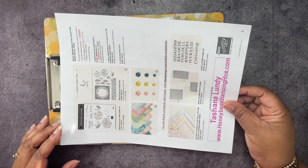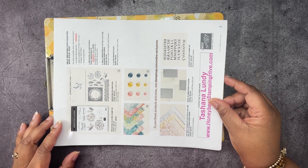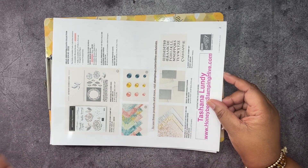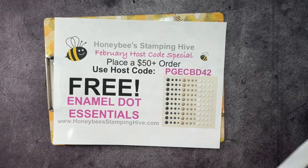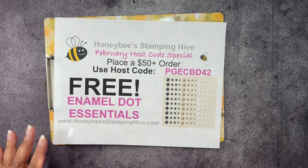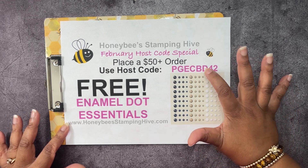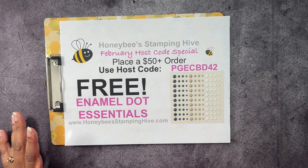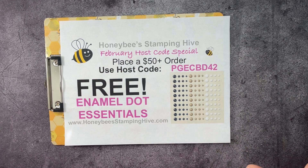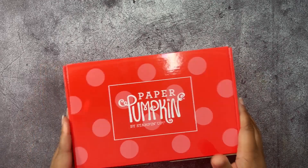Next up, we have our online exclusive products that will be available tomorrow for customers — just a sneak peek of those. Lastly, we have our host code for February. Today is the last day to place an order of $50 or more before shipping and tax using this particular host code, and you will receive an enamel dot essentials pack for free from me, Honey Bee Stampin' Hive — not through Stampin' Up!, that is my special only. So now let's go ahead and get into the alternate projects for our Paper Pumpkin Kit.